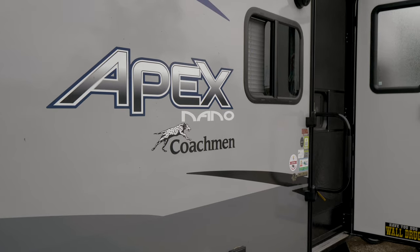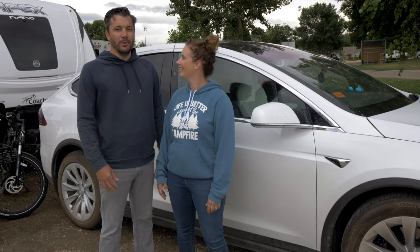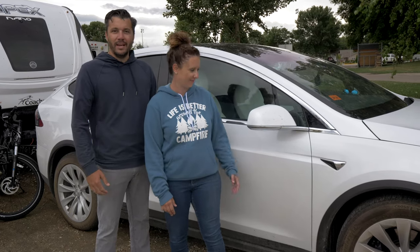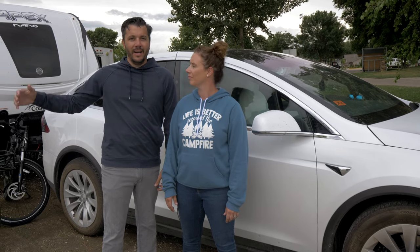I'm Katie. I'm Steve. And we are from the All Electric Family. We're going to show you our setup. As you can tell, it's a Model X pulling a bunkhouse Apex Nano behind it.